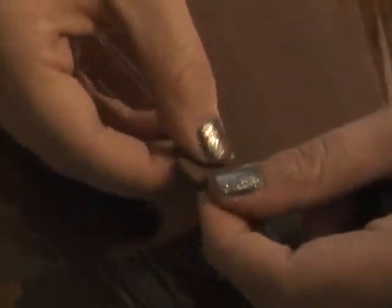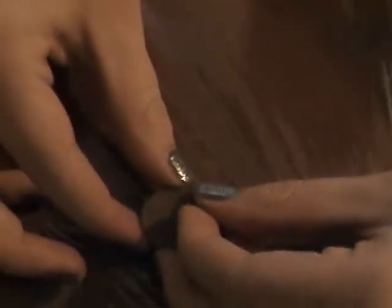I probably should have showed you guys what we were making before I started, but it's alright — it's not going to take that long. This is the quickest thing you will ever make. So you have your circle, and all you're going to do is bend it like a taco.